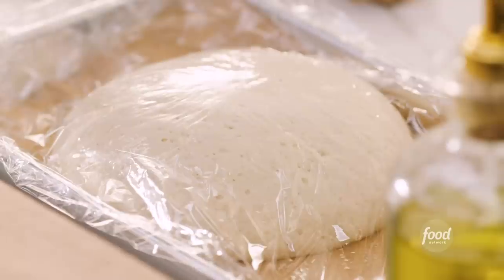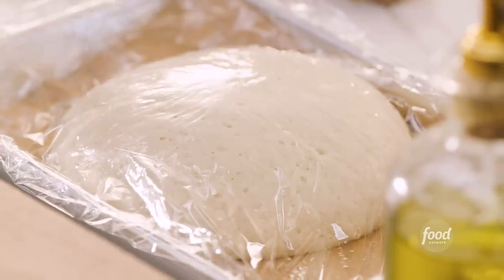If you're cooking along with me today, make sure that your oven is preheated to 450 degrees, line two rimmed baking sheets with parchment paper, bring your pizza dough to room temp, and cut your leftover turkey into bite-sized pieces. You ready? Let's get started.